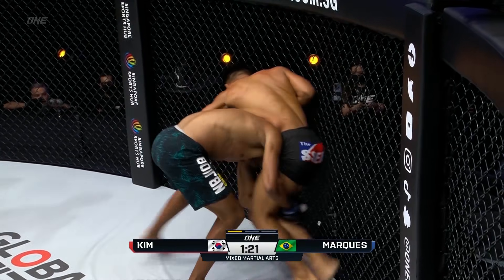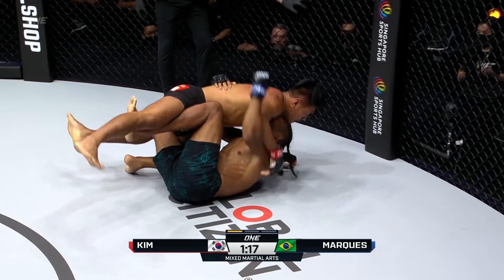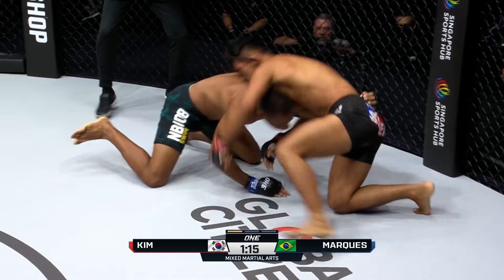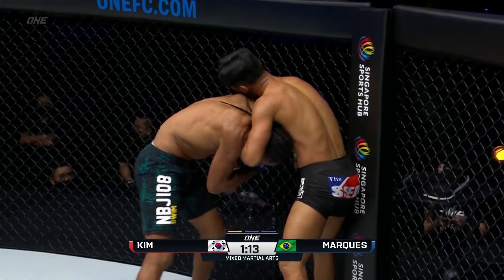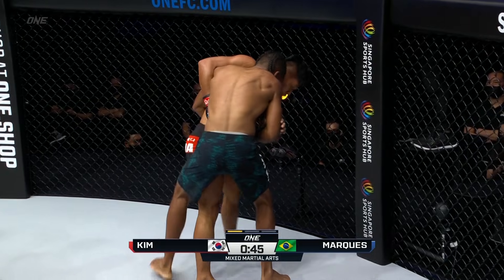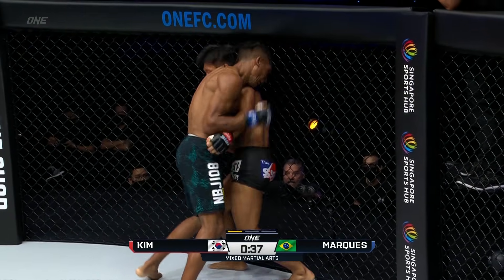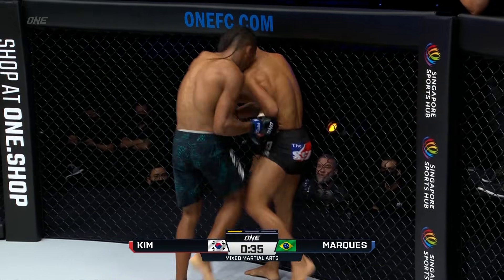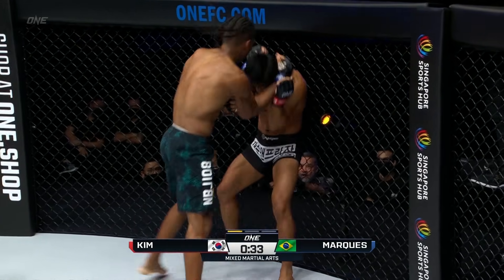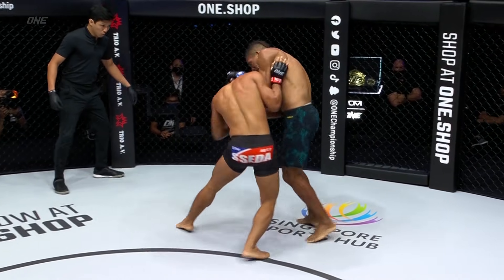Kim Q-Luck is down. Edson Marquez can either submit him or finish him via ground and pound. Good hips displayed right there from Kim Q-Luck as Marquez scrambles back up to his feet. I feel this is gonna come down to gas tank. The second round is really gonna come down to who comes out with a better gas tank. He might be able to score some points with some of these hand combinations.